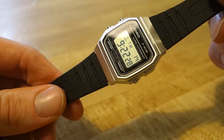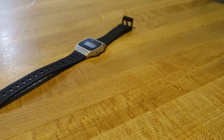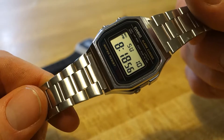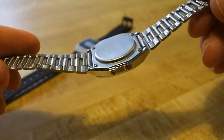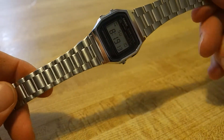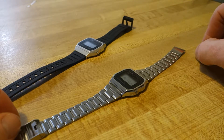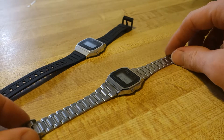The F91W has alarm, day, and date, and water resistance of about 50 meters. The companion watch I'm also suggesting is the Casio A158WA — same specs, same 35mm size, same $11 to $14 price range, but this one has a stainless steel bracelet. It's super cheap and flimsy, but what are you going to complain about for 11 to 14 bucks? I'd probably go with this one just because it's cooler to have on metal.